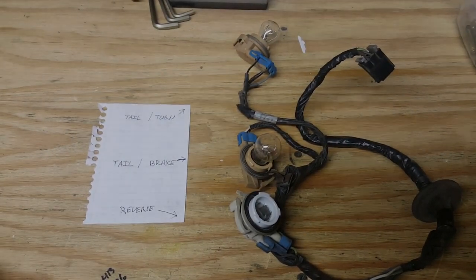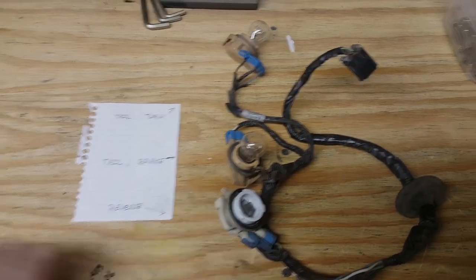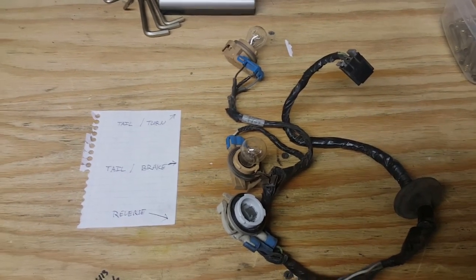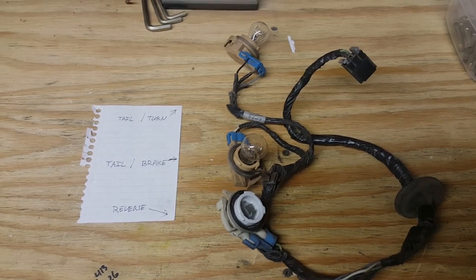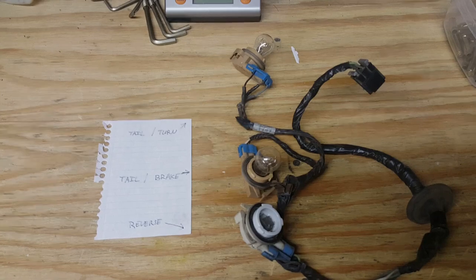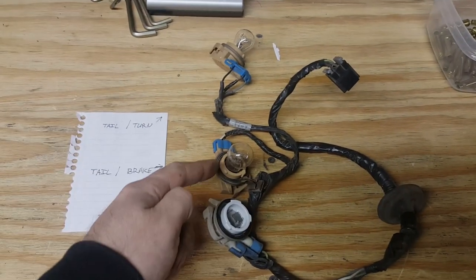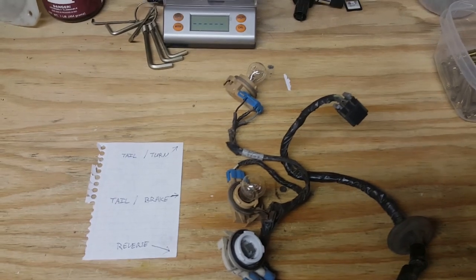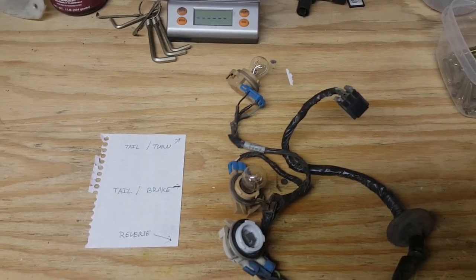This harness is off of a 96 or 97 Chevy Express van — it was actually our shop van that we had let go for quite some time. Long story short, what happens with these is the sockets go bad.